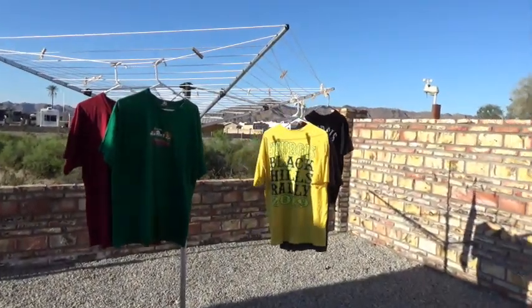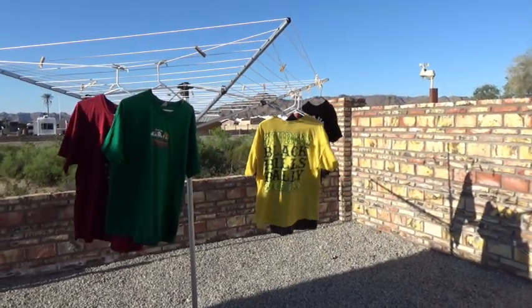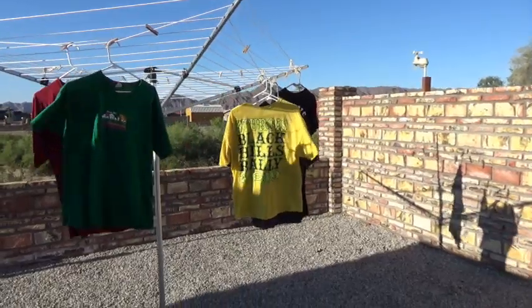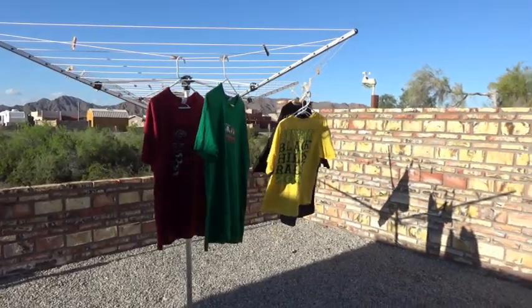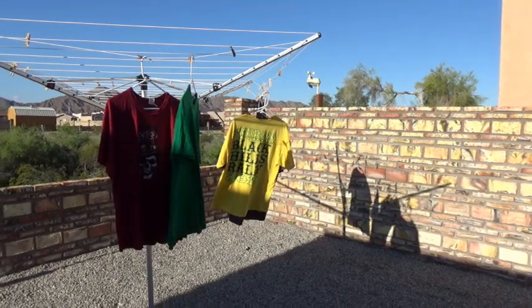This is about one load because we don't want to overload it. We got about five or six extra-large t-shirts. It washed them quite well. You could maybe cram more in it, but we don't want to — we gotta make it last.